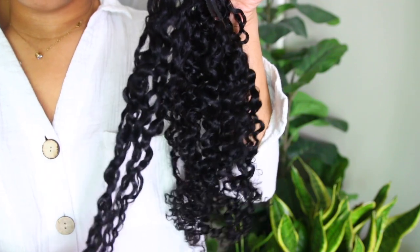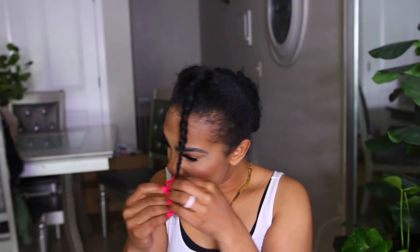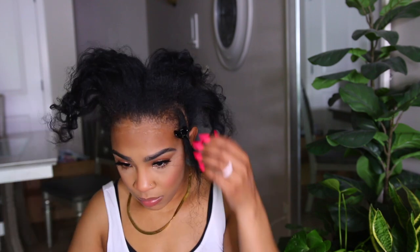I was so excited to try out this style. If you follow me, you know that I relaxed my hair last year after being natural for years. My hair texture is like 4B, 4C, so my curls are really tight. My curls wouldn't even match with these curls right here, but I wanted to try a style where I'm just applying the clip-ins and leaving out as little of my own hair as possible.